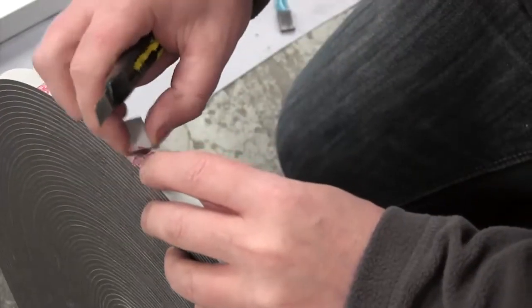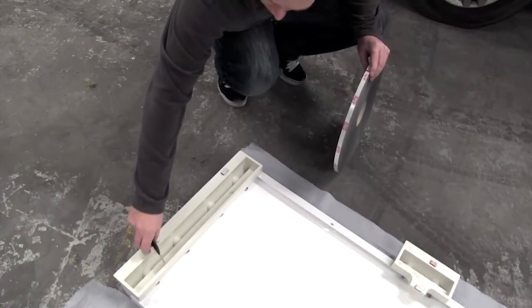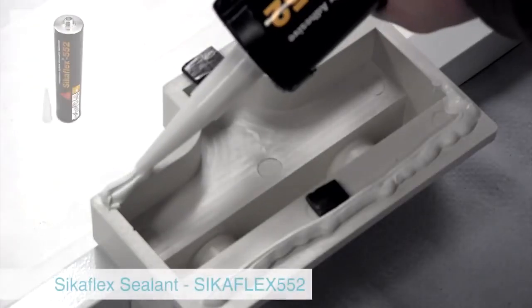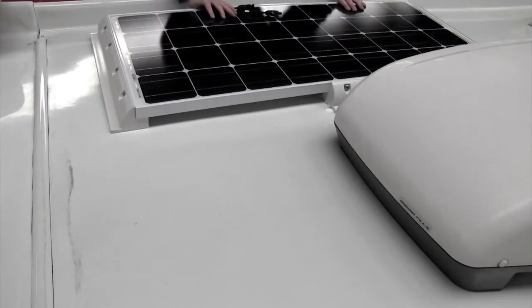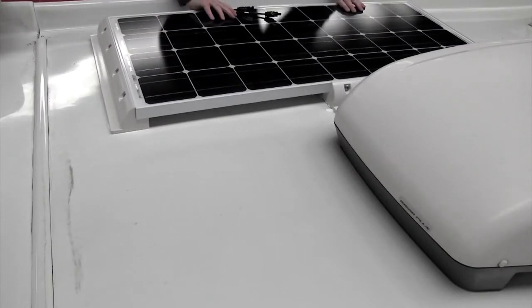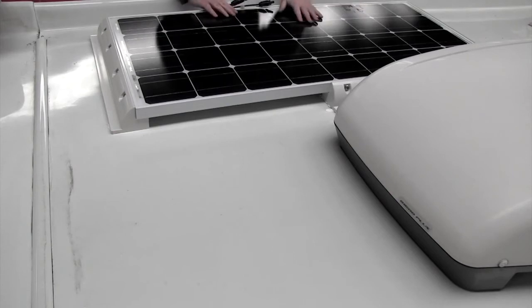Use double-sided foam tape on the brackets before applying sealant. We recommend Seekerflex 552 sealant for this procedure. Place the solar panel carefully onto the designated space applying a small amount of pressure.